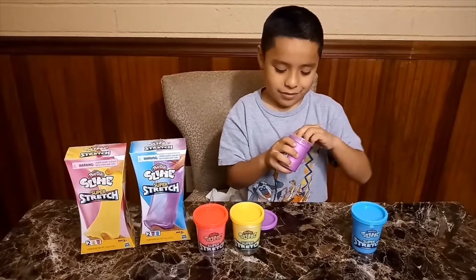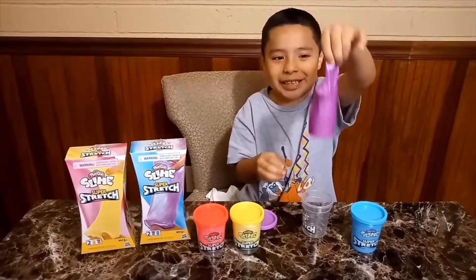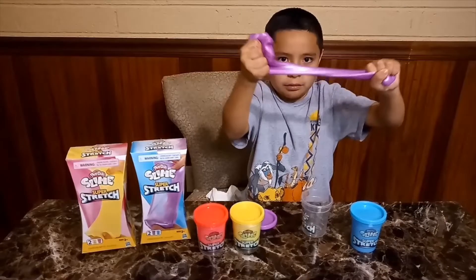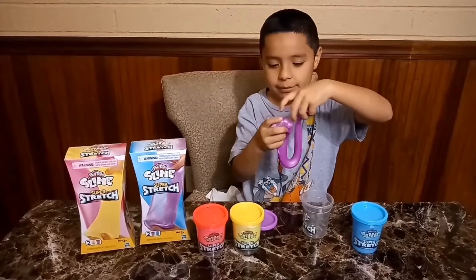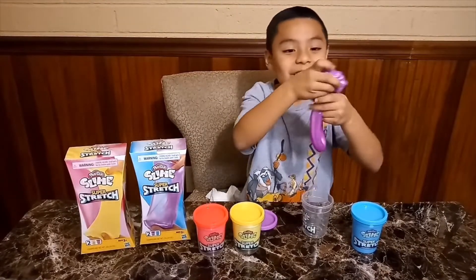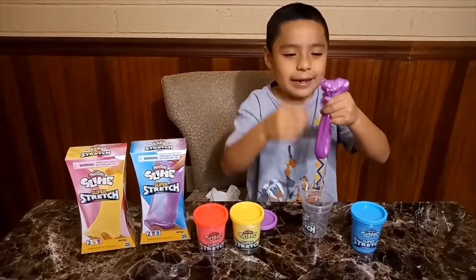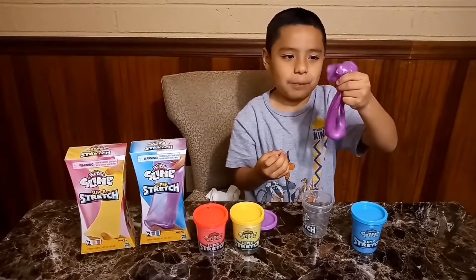It's so wobbly. Let's take it out. Whoa! It was like the same thing as I did with the yellow one. Squeeze. This one's more stretchier — oh wait, never mind. Oh guys, look at this bubble. Pretend you don't see this, and I hit it — boom! It popped.